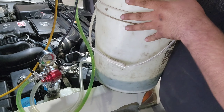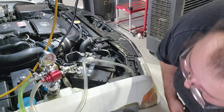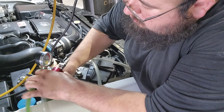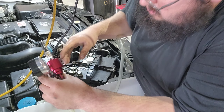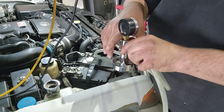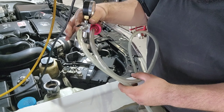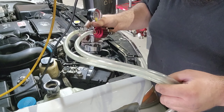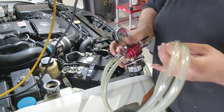Cut that off, set this back down — there, just like that. Rinse the tool off. So yeah, now I've got some diagnosing to do, dang it.